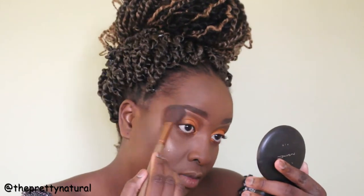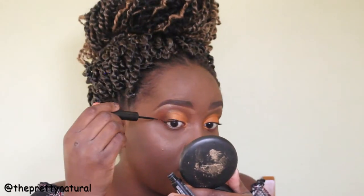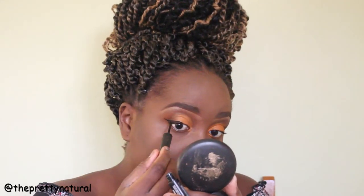This highlight is a Maybelline highlighter — I don't remember the exact name right now, but you always see me using it in all my videos. I'm putting on a little winged eyeliner with the LA Girl liquid eyeliner.